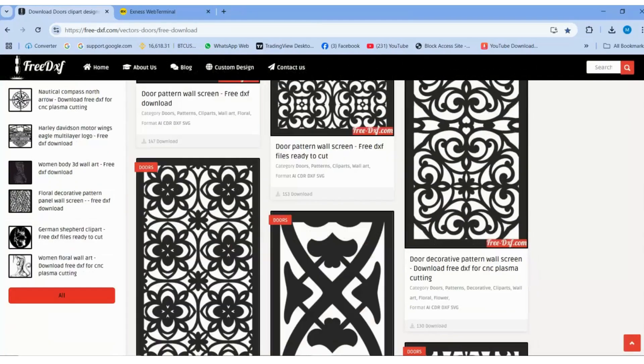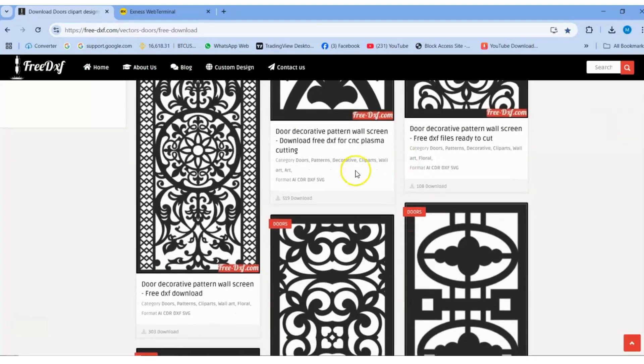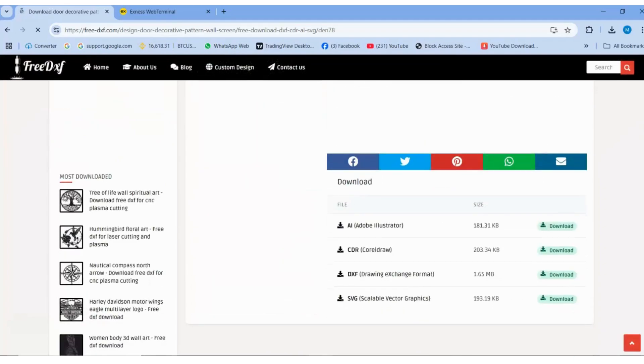Compatible with various tools like CNC routers, laser engravers, and plotters. Whether you're working on custom decor, industrial projects, or personalized gifts, these files are perfect for professionals and hobbyists alike.